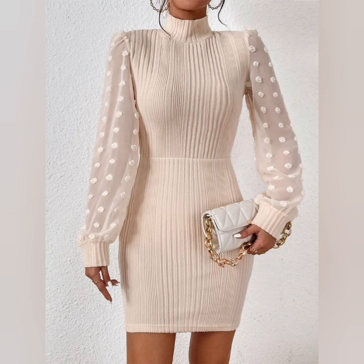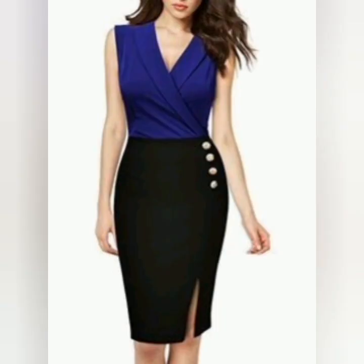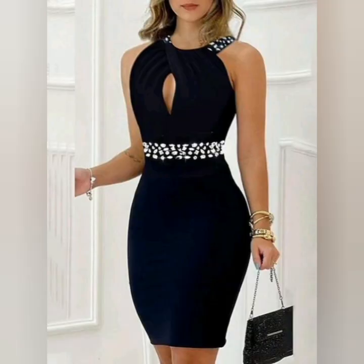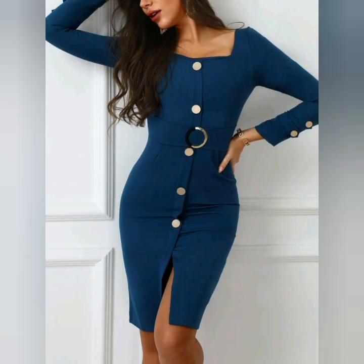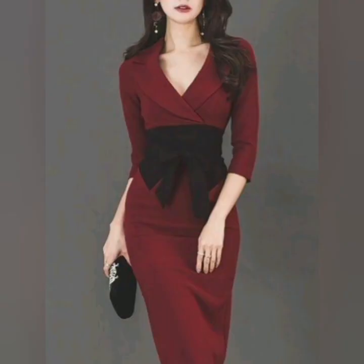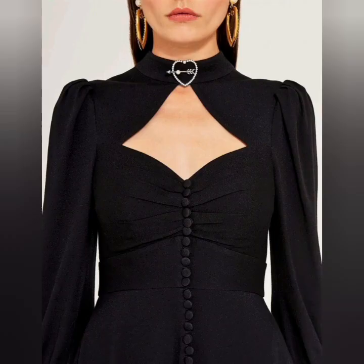I have shared a lot of ideas like nail art designs, bodycon dresses, party dresses, long maxi styles, plus size midi dresses, blouse ideas, bodycon, party wear, evening wear, and long maxi styles.